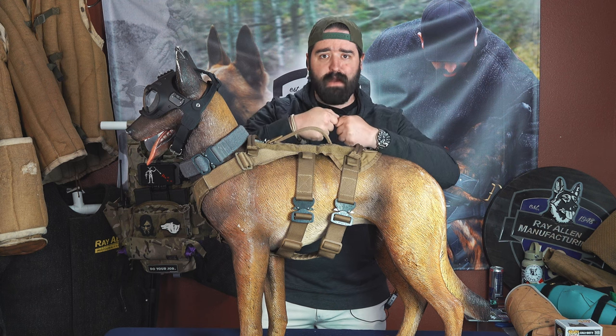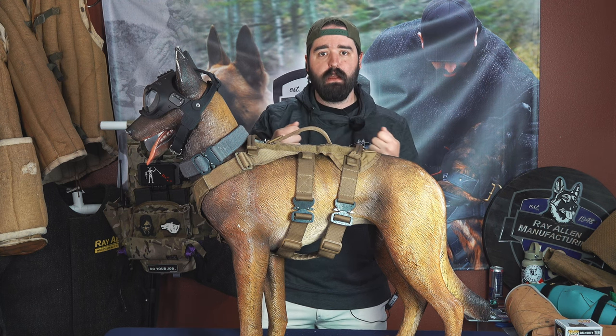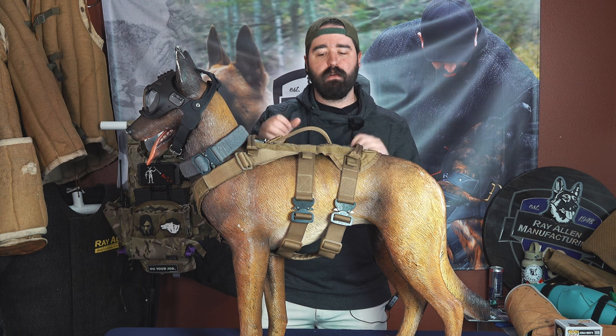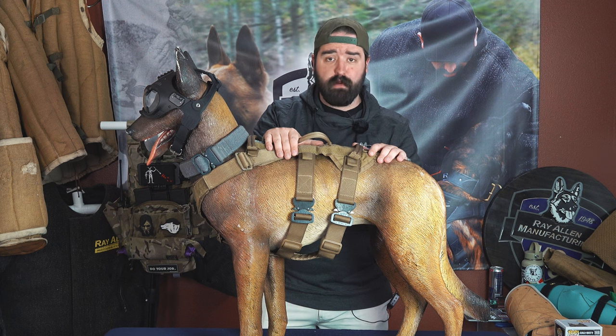I usually suggest not to go too tight around your dog — make it to where it's snug, but it's not tight and it's not loose. You want that middle ground because you want the harness to be able to sit there. All of our harnesses are adjustable for that reason.